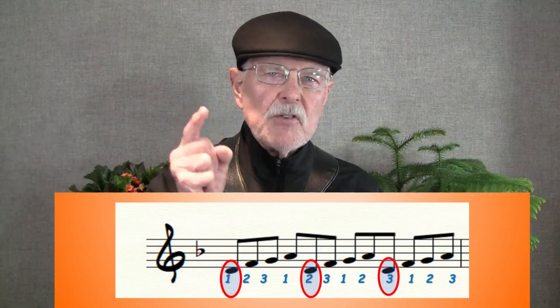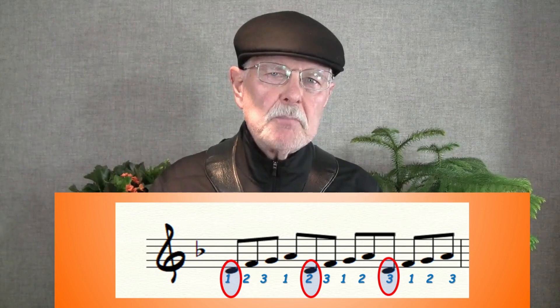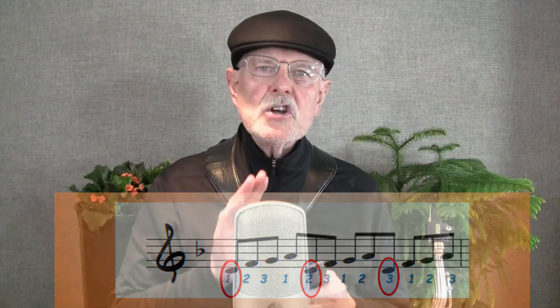That puts you on the other side of the beat. The root moves from the first to the second to the third part of the pulse. Here's another example.